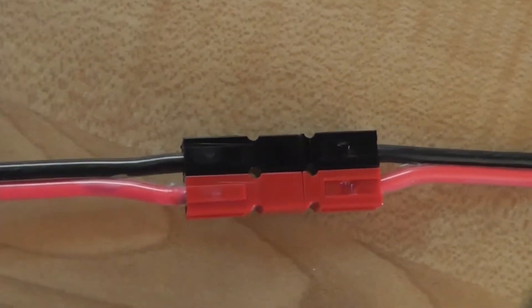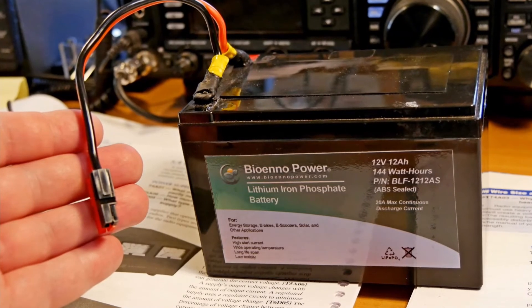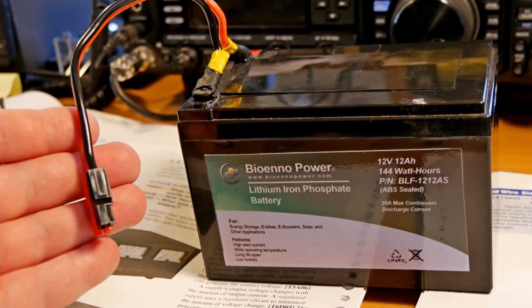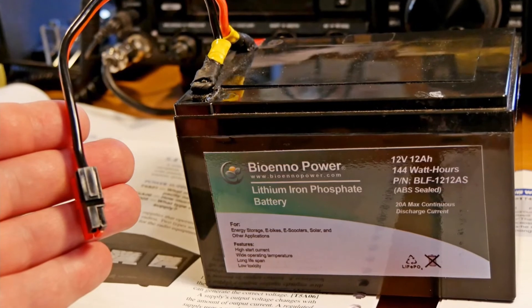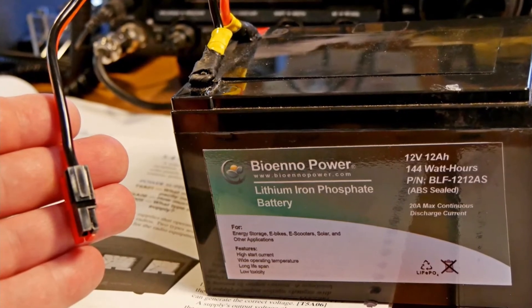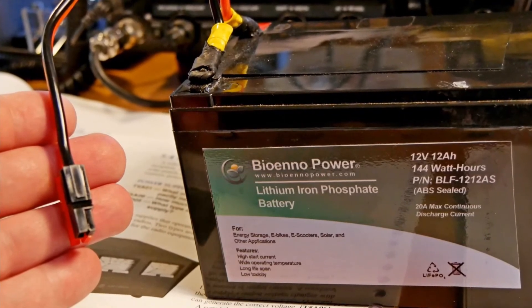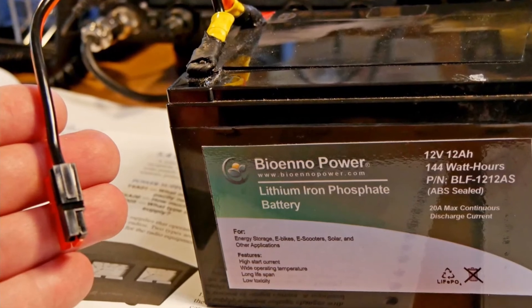One thing that's a little different — these black-red connectors here can pull apart, whereas a lot of the connectors that come with the radios from the factory, you've got to push a little detent down to get them to pull apart. So, a little bit of a trade-off to consider there. Battery technology is a very hot area right now, driven largely by the new electric cars that are coming out. This is an example of a battery by BioAnnoPower — it has not lead acid, but rather lithium-iron phosphate chemistry, which makes the battery much lighter than lead-acid batteries. There's been a revolution in battery technology, and it is continuing as we speak today.